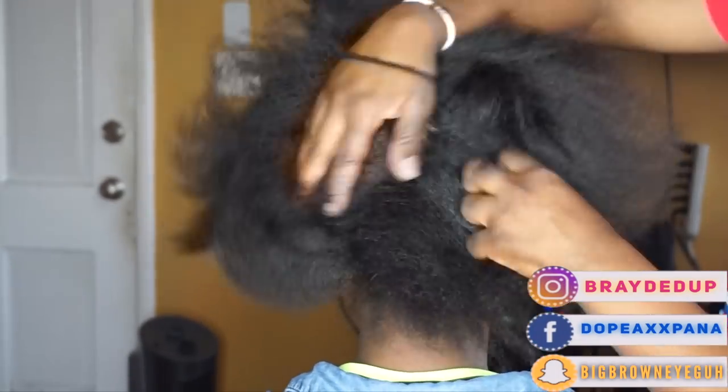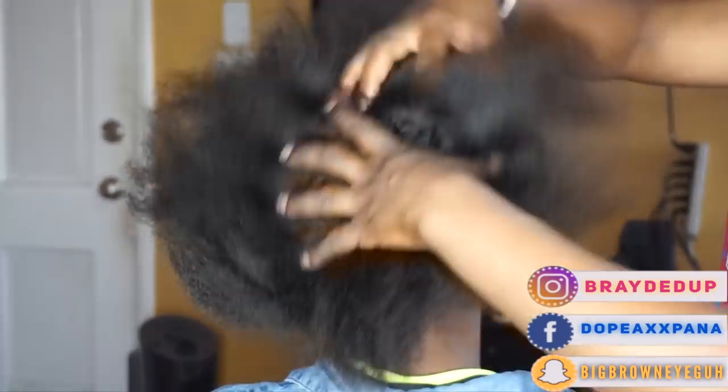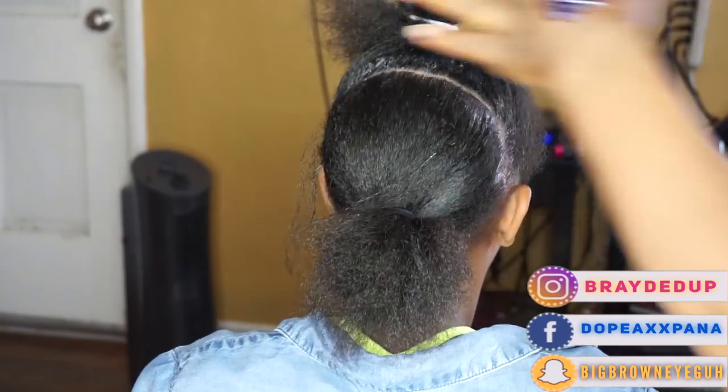What's poppin' YouTube? Welcome back to my channel. It's your girl DopeAssPana. And today I'm going to share with you guys how I created this super cute box braid bob on my client.